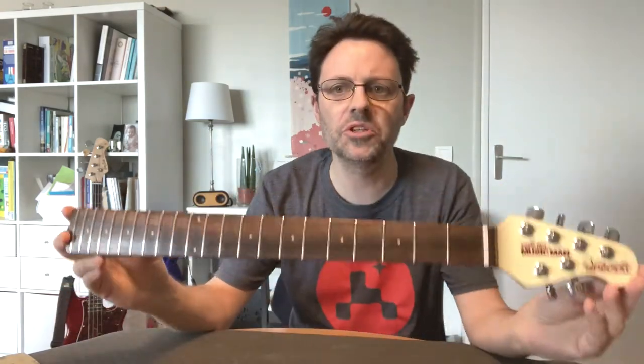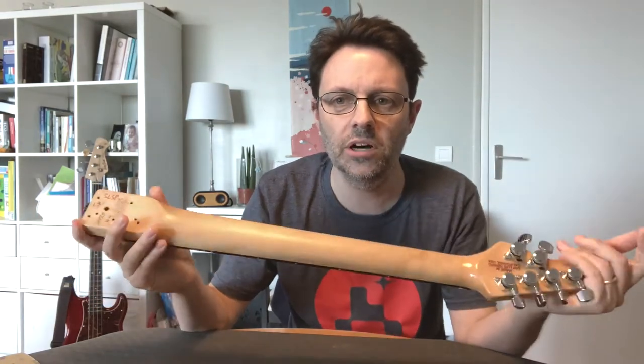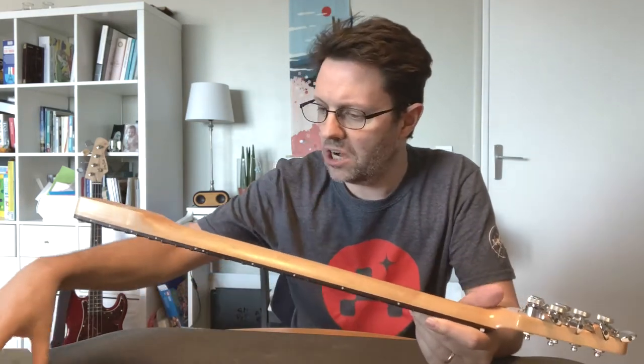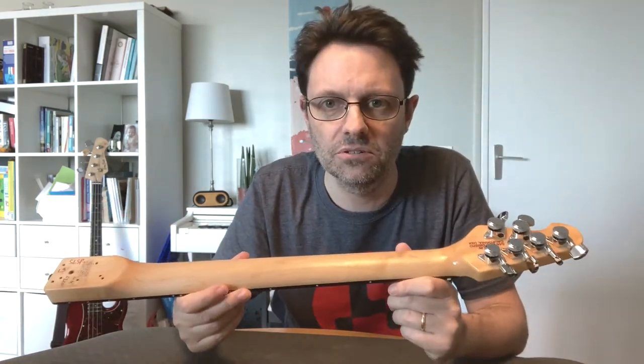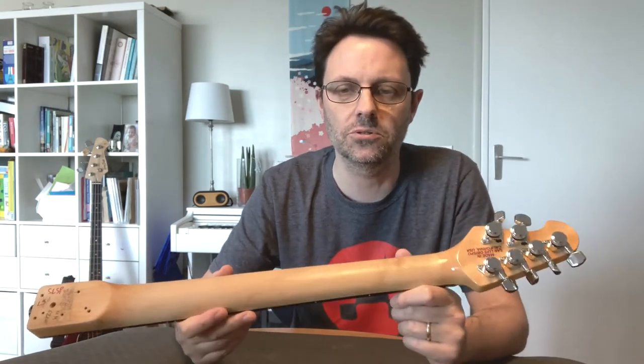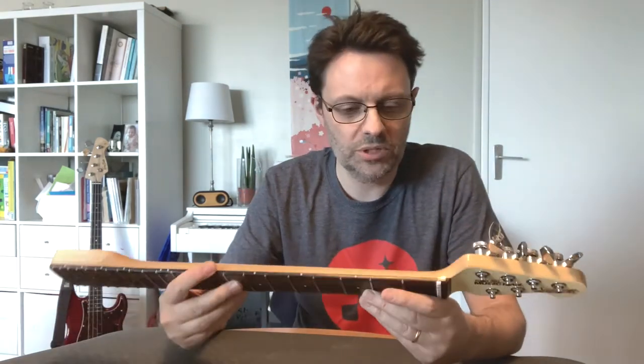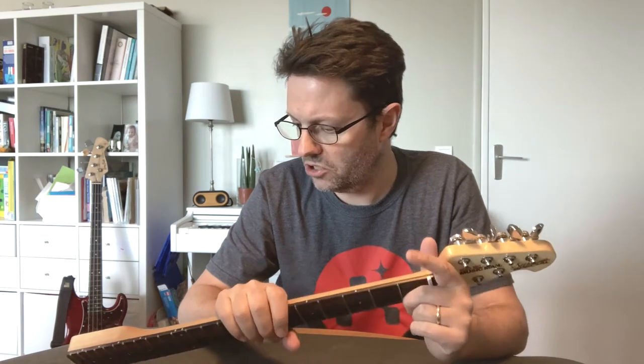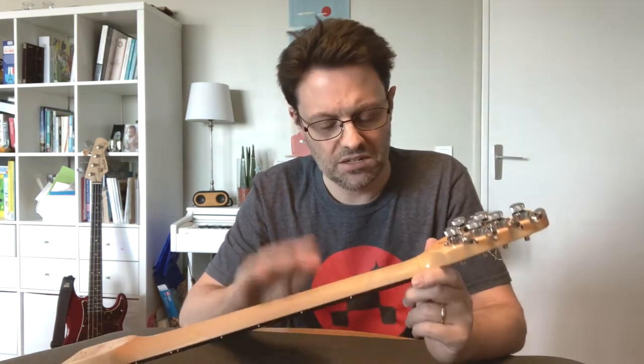This is the neck for my Music Man Silhouette Special. Today we are going to be oiling and waxing the guitar neck. This is a process that we do on necks that do not have a finish — no lacquer, no varnish, no nitrocellulose, no poly-whatever. This is an unfinished neck. It's sanded and then given a very light coating of oil and wax. That's how they do it at Music Man and they're well known for it. Other guitar makers do a similar thing, and it feels beautiful and delightful.